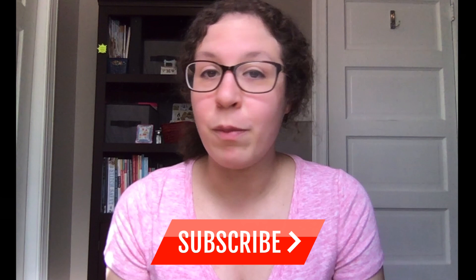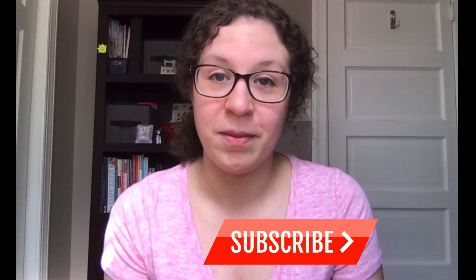Before we get started, if you like this video, be sure to hit the thumbs up button below and click subscribe to see regular helpful cross stitch related content from this channel. Let's get started.